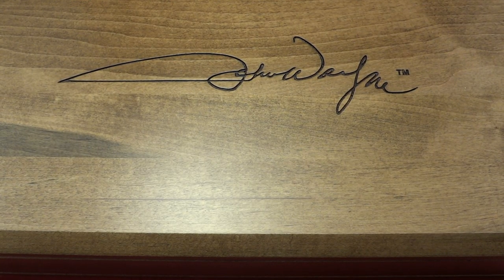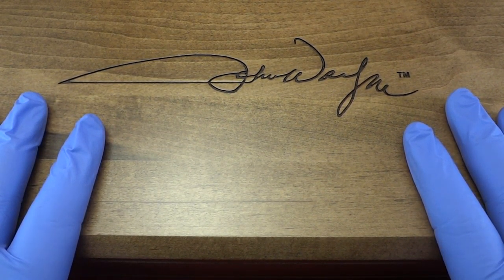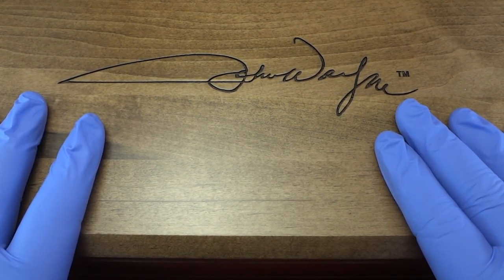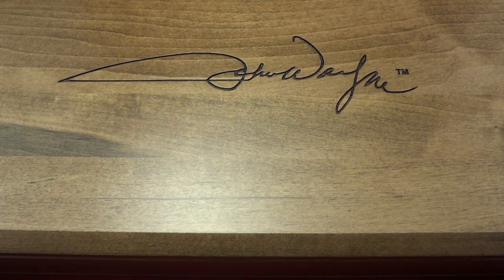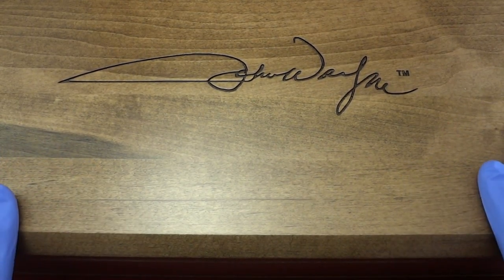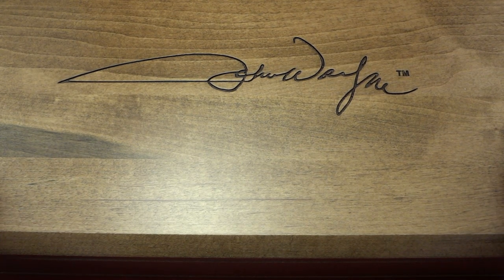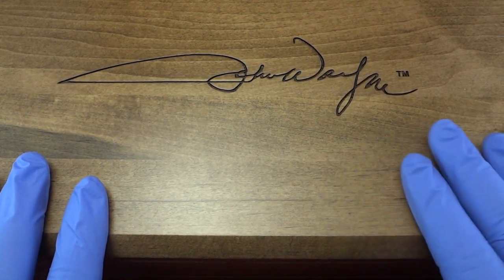Hey, what's up everybody, got another review here for you today, and this one is not on a knife — it's actually on a CO2 pellet gun, a collector's edition. As you can see by the signature here, it's a John Wayne edition or John Wayne licensed product. I have the box it came in because it is a special box created for this item. Now they sell this box separately, but when this piece first came out, the only way to get this box was to get this piece.